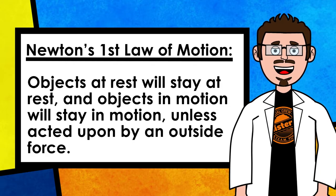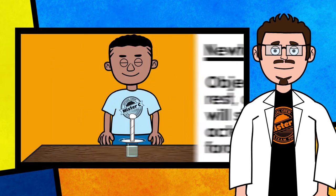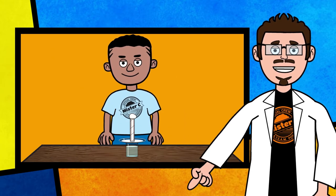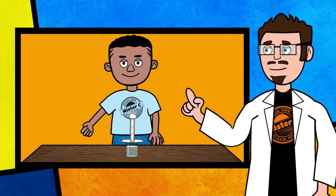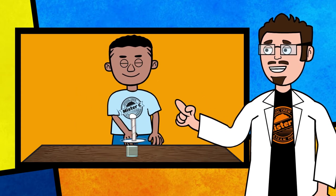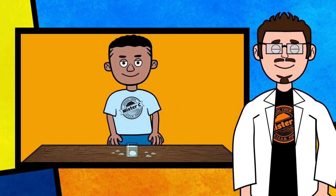Newton's first law says that an object at rest will stay at rest unless acted upon by an outside force, and that an object in motion will stay in motion unless acted upon by an outside force. The egg tower is a great example of inertia at work. Everything is at rest, but once we exert the horizontal force on the plate, it causes a chain reaction and allows our experiment to work successfully.